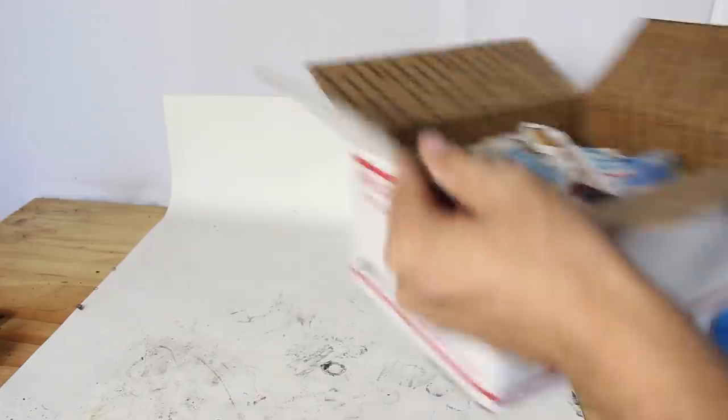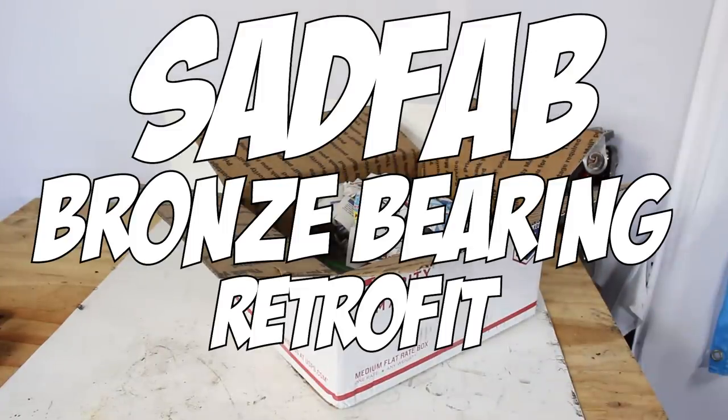And that's where the old SADFAB bronze bearing retrofit kit comes into play.